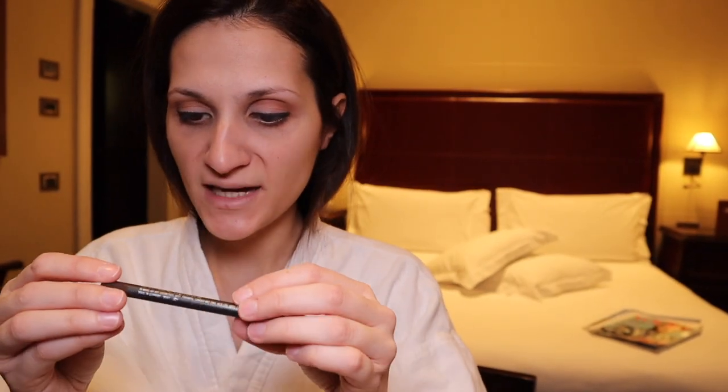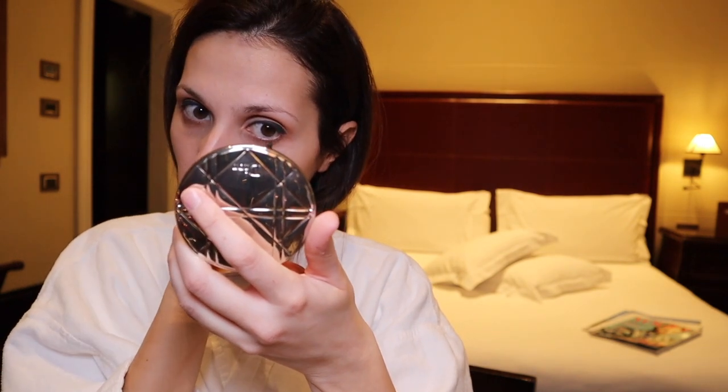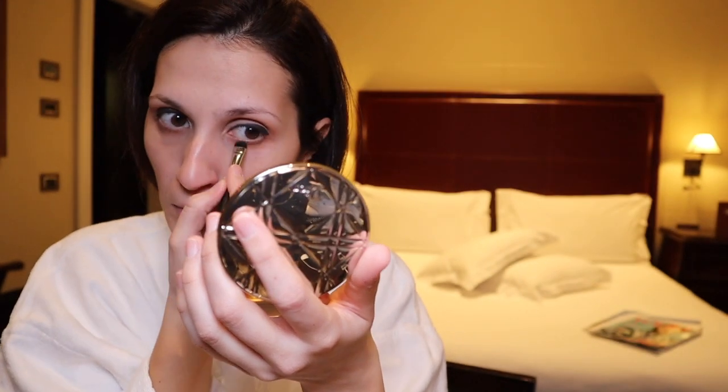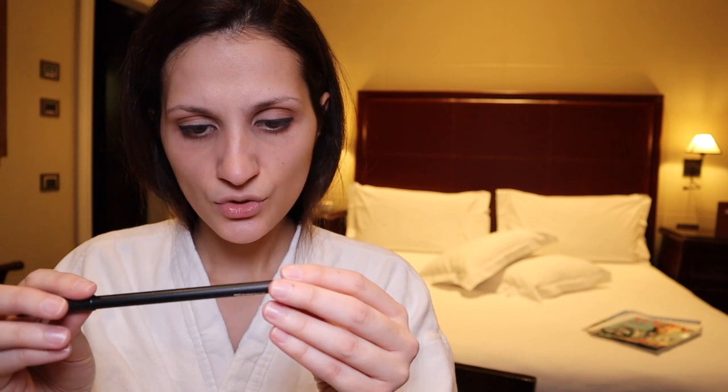I'm going to take this MAC Duck color, which is a brownish color, and just pop it in very slightly, then use a brush to smudge it. Then I'll take the MAC Studio Chromagraphic Pencil NC15/NW20, which is a matte color, and pop it into the waterline.